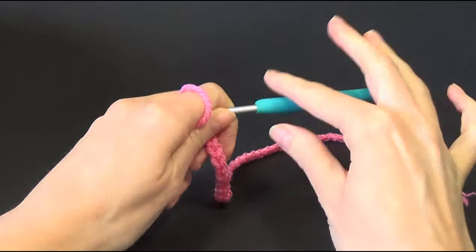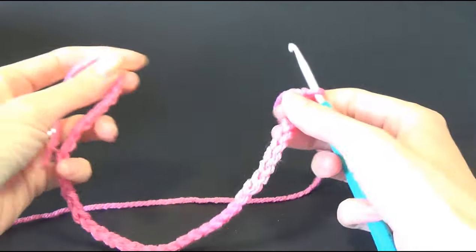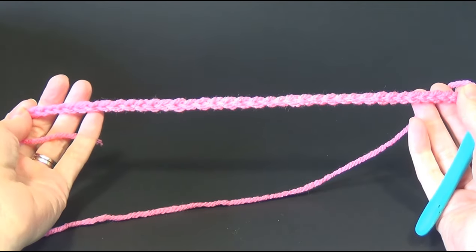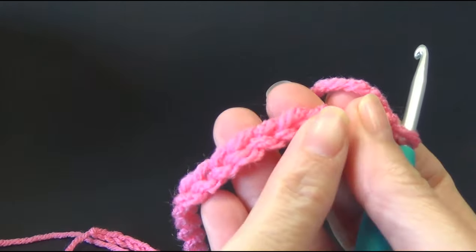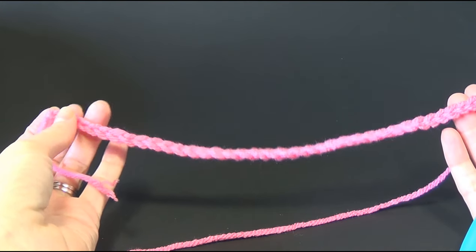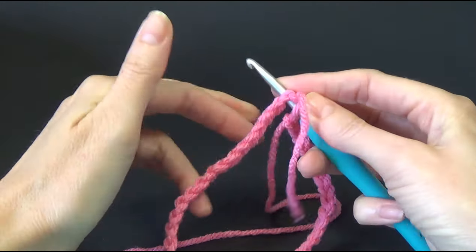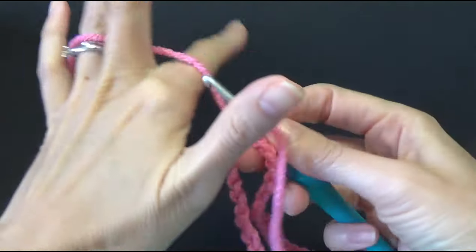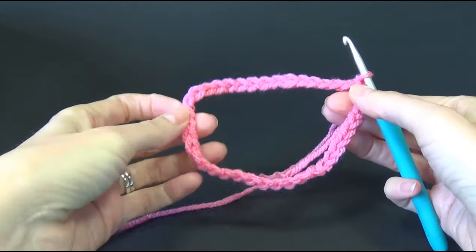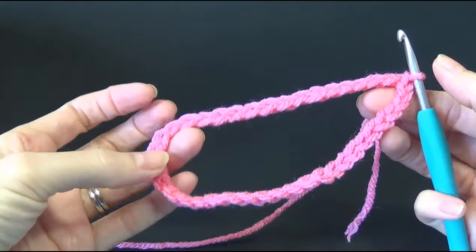So I have 40 chains and then we are going to join this to make a circle. I'm going to make sure all the chains are facing you — so all the V's — you want all of those facing you. Then you are just going to rotate it and join your yarn. Just have one more look to make sure that you have joined it so when you look at it all the chains are going to be facing in the same direction and there is no twisting.